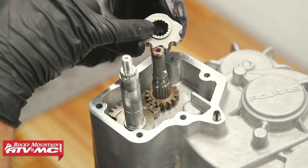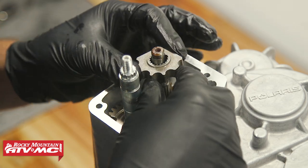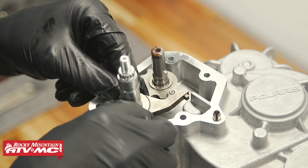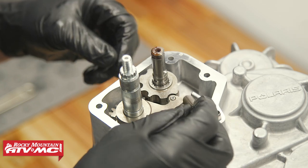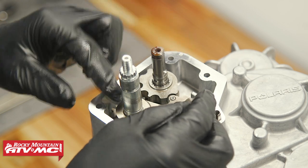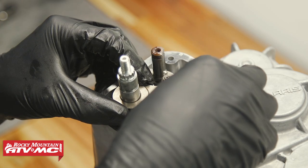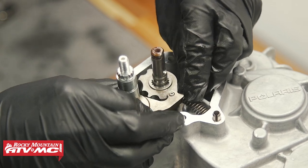Next, we have the detent star — again, line up that missing tooth. After that, we have the detent pawl. Set that into place, and then we need to install the compression spring. There's a little tab on the detent pawl we're going to hook that onto. I'm going to start with the pawl up just a little bit to make the process easier, then press the pawl down into place.